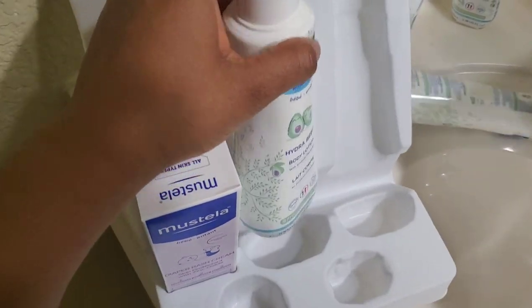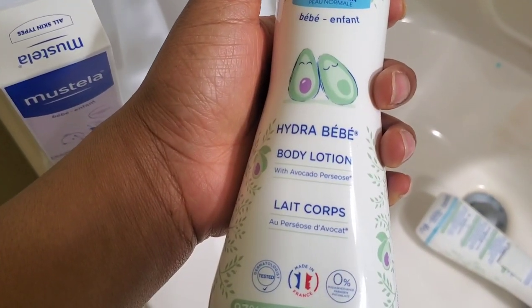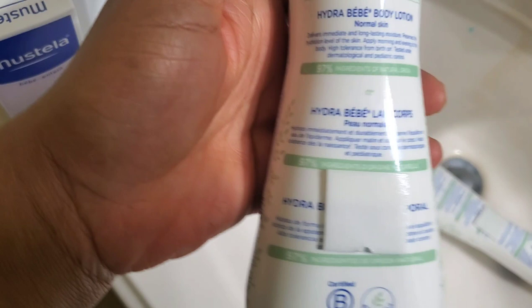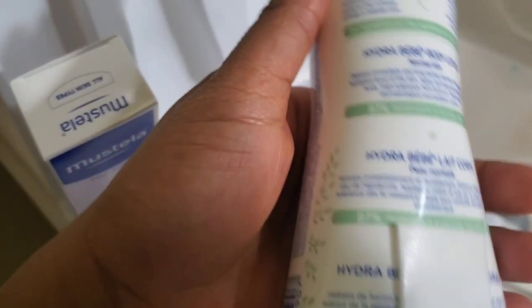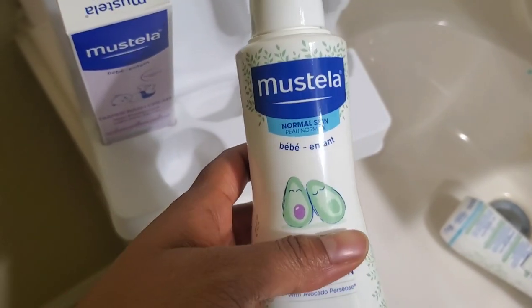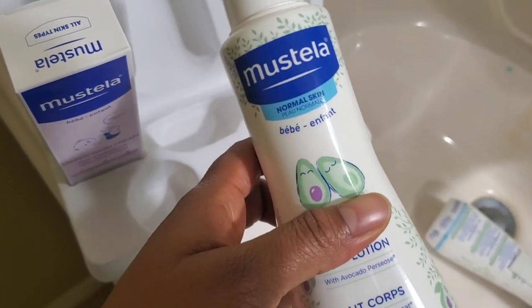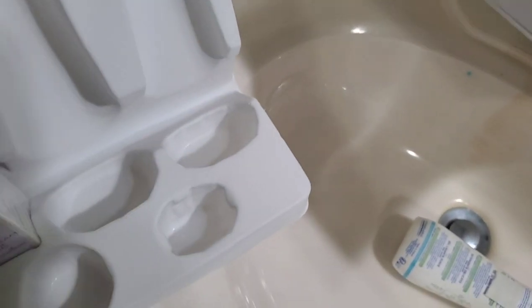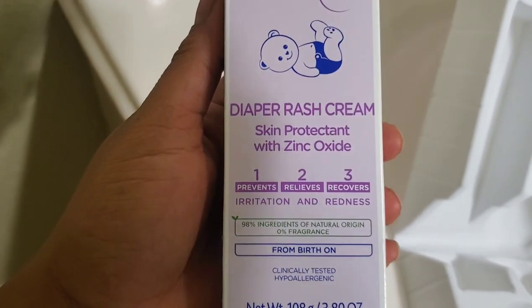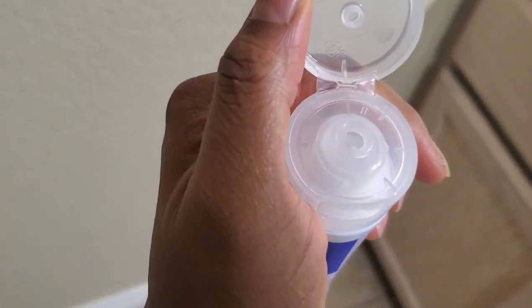Then we have the body lotion with the pump — pump to dispense. It's a body lotion with avocado that delivers immediate long-lasting moisture and preserves hydration. I wish I had this from when she was born; I started using it when she turned about six weeks old. And this is the diaper rash cream — that's what it looks like.